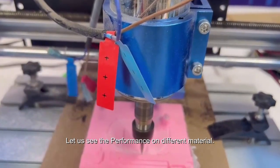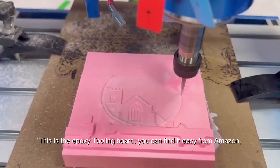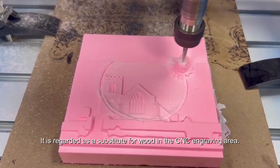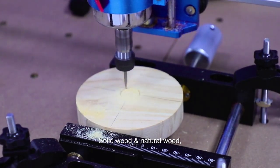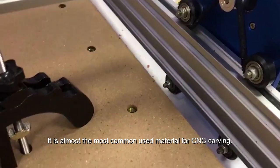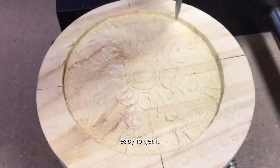Let us see the performance on different materials. This is the epoxy tooling board — you can find it easily on Amazon. It is regarded as a substitute for wood in the CNC engraving area. Solid wood and natural wood are almost the most commonly used materials for CNC carving and are easy to obtain.